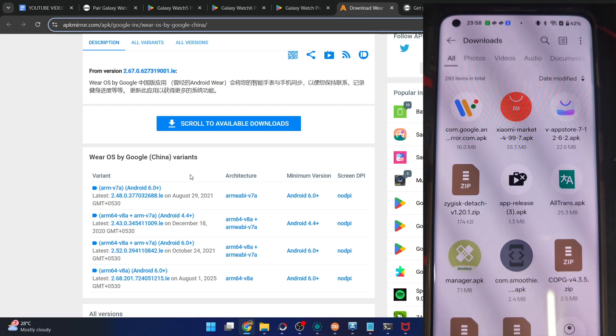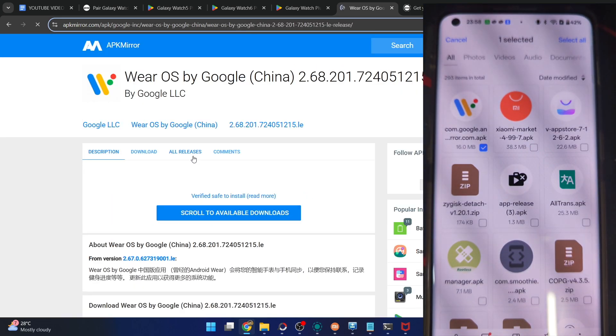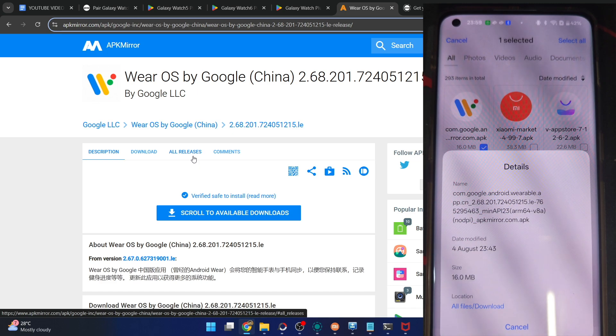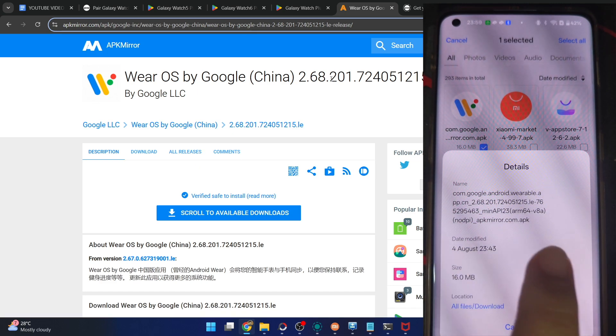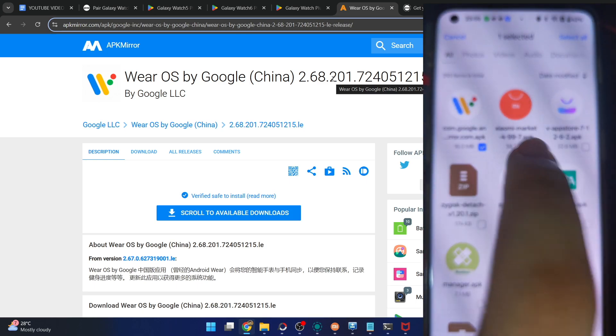So let's install this onto my phone since we don't have any other way. I'm using the latest build. Let's verify: this APK has version number 268201 — yes, it's the same one. So let's install this APK onto my phone now.